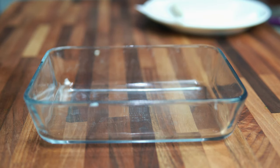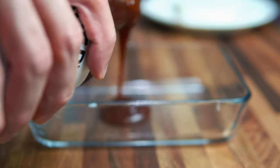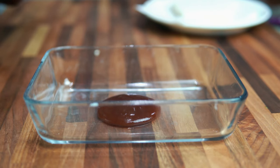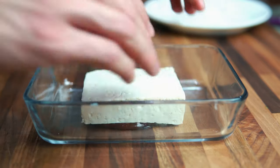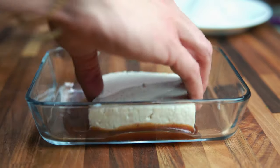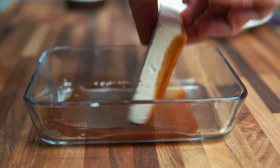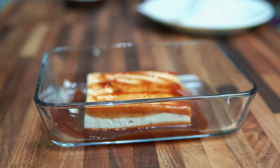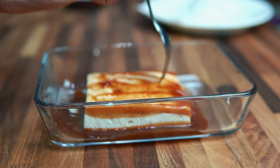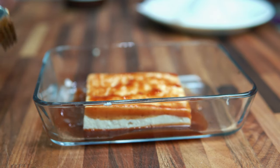Here's how we're going to marinate it. Get your favorite barbecue sauce and put it in a plate or a little bowl. Take the tofu and drop it right in, move it all around and then flip it — do the same thing on the other side. Then get a little fork and poke some holes in there so that the barbecue sauce can get fully absorbed.